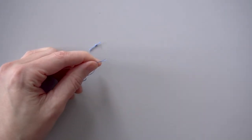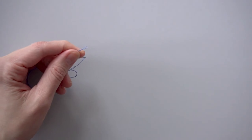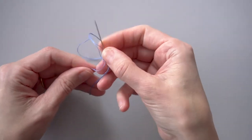We're going to cut that off so I can show you the next one. I'm not sure of the official name of this knot, but we will call it a finger wrap knot.